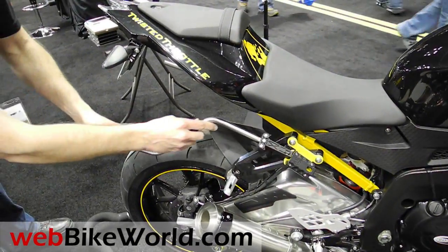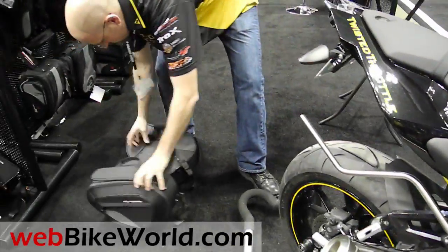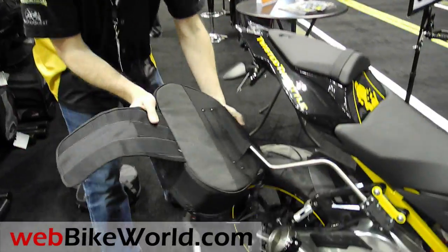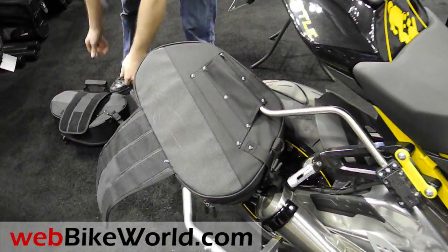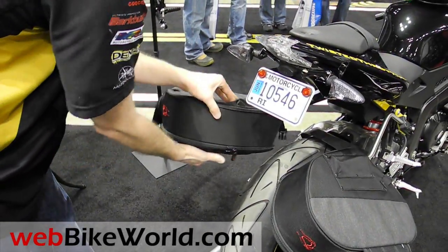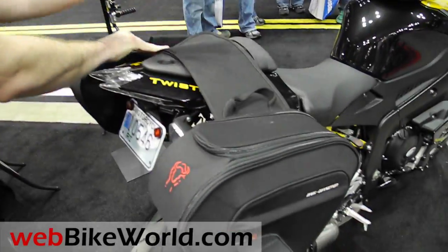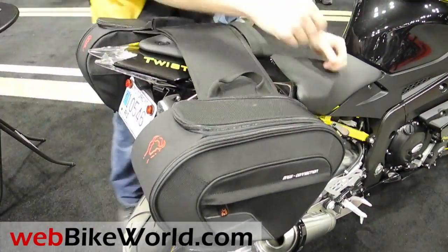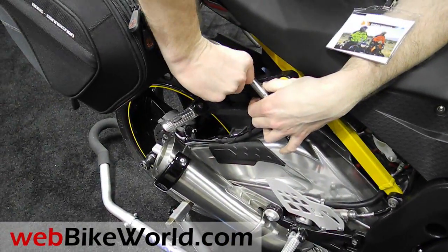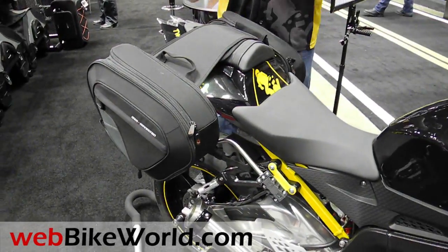When you want to carry your luggage, you pop this in, slide the bag onto the arm, and then you connect the two Fast-X clips at the fronts of the bags to prevent the bags from sliding rearwards. Bags are locked in, can't fall off the bike.